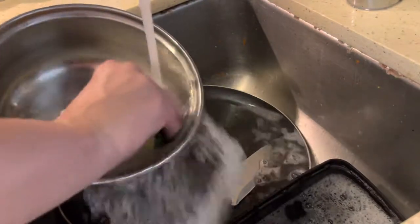I mean, why would I use the dishwasher? I really don't.